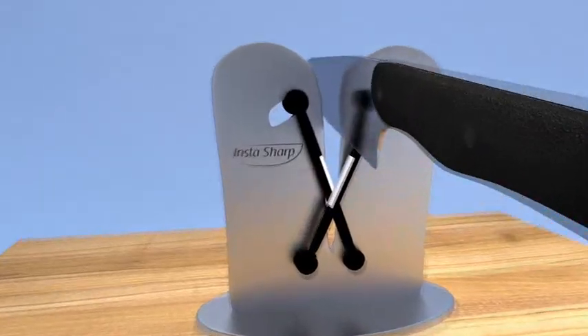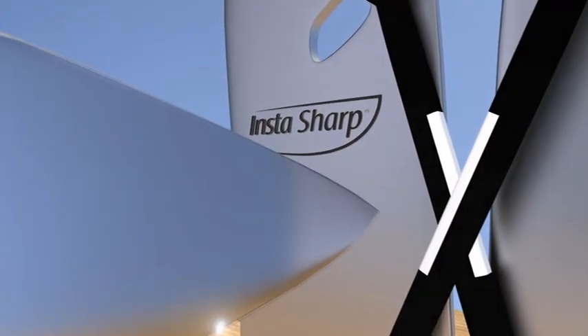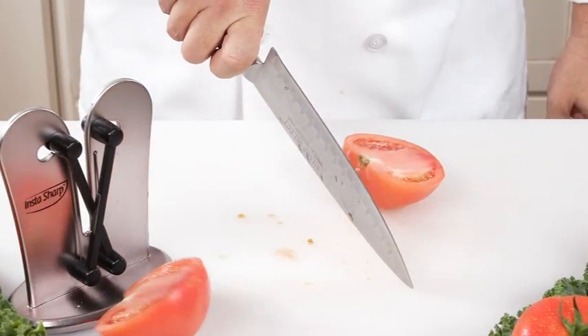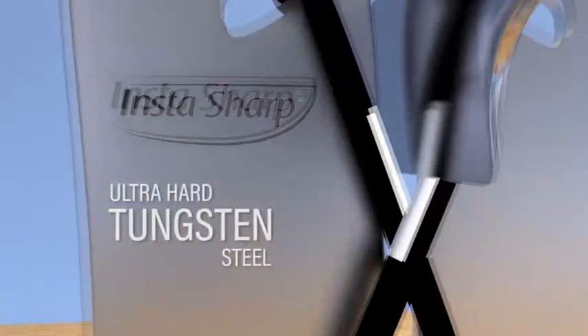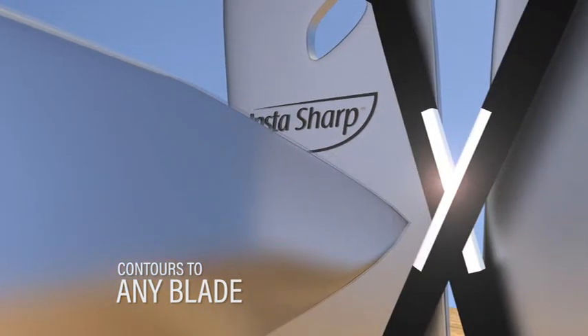Don't toss them out. Make them like new again with InstaSharp, the innovative knife sharpener with independent spring action arms that will transform dull blades into razor sharp in seconds. Unlike fixed edge sharpeners that grind and destroy your blades, InstaSharp features unique dual independent spring action sharpeners made of ultra hard tungsten steel that flex and contour to any blade for a razor sharp edge.